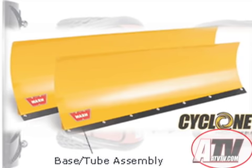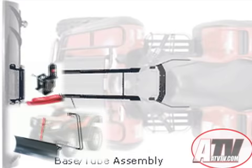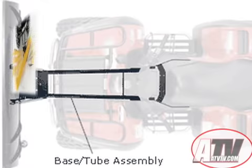Warren has three options to lift the plow: you can use the winch on your ATV assuming you have one, the Warren electric lift, or the manual lift. There are also two options for adjusting the blade's attack angle: a standard manual latch system or an electric rotator.